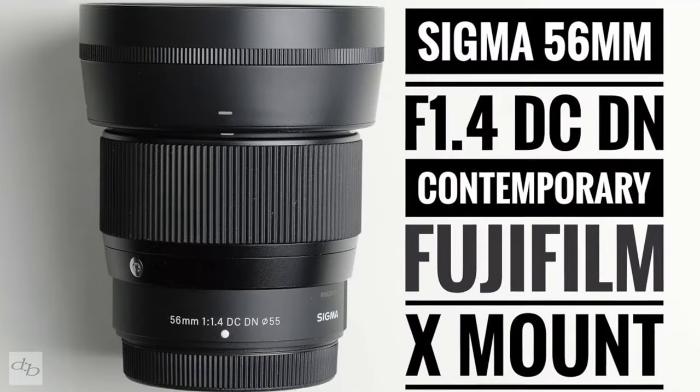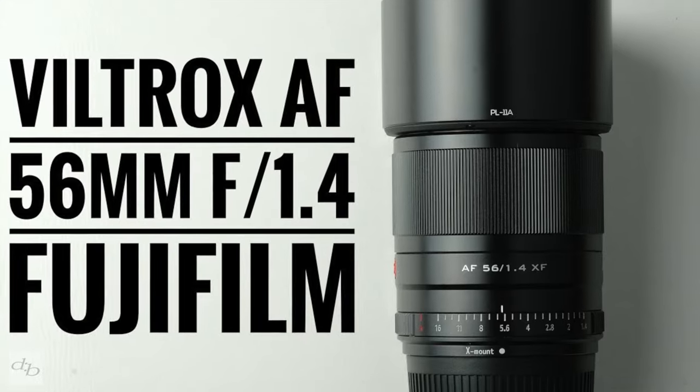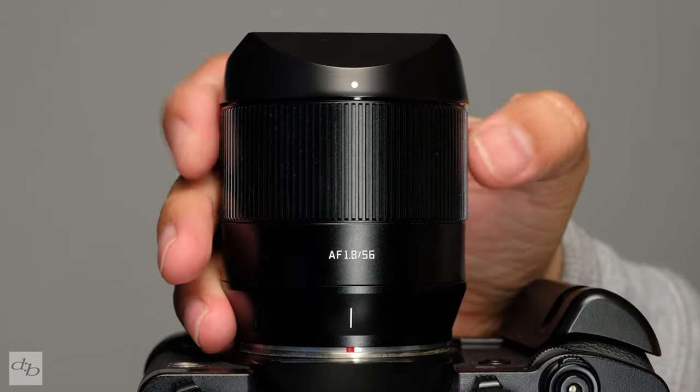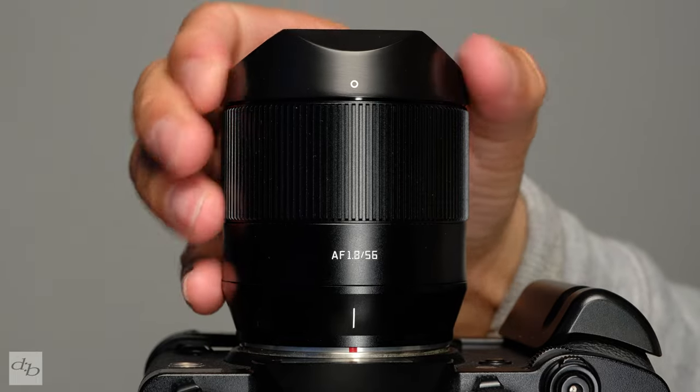So if you can't stretch the budget to the next level up — the Sigma or Viltrox f1.4 lenses, for example — this TTArtisan 56mm lens is worth a look, maybe to travel with if you're not looking to spend that extra hundred pounds. You'd prefer to put that money toward a flight or a day out to get out and shoot somewhere new, and shooting somewhere new can be a lot more inspirational than splashing out loads of money on gear anyway — so get out and shoot.